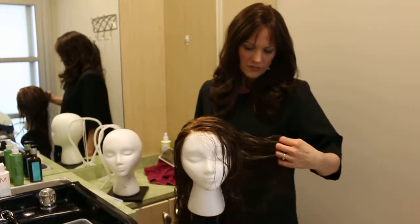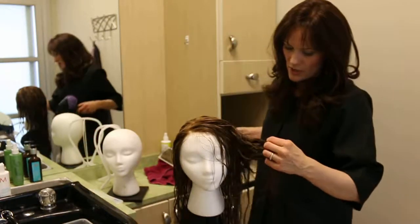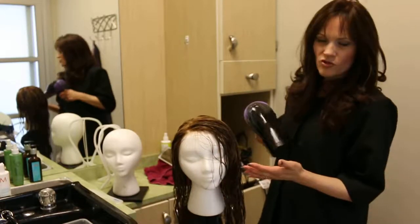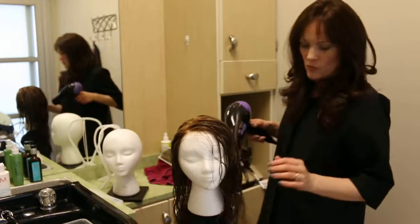I recommend if you want a smooth look, just blow dry with your hands and get that hair smooth. You want your heat not too hot, just kind of a warm setting.